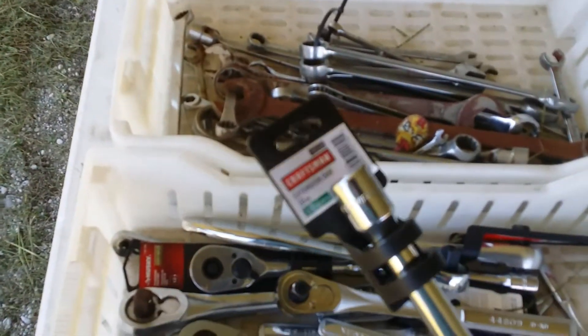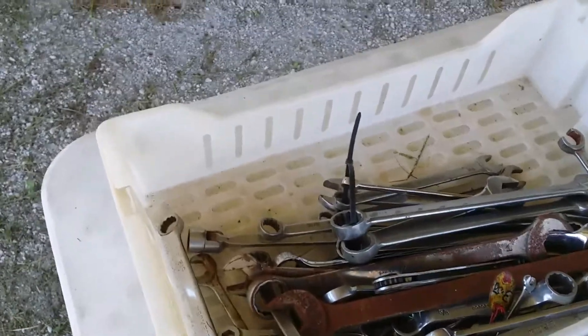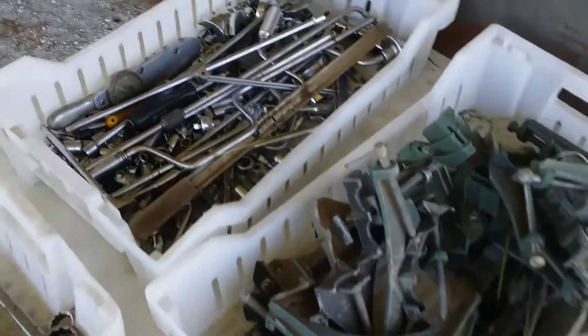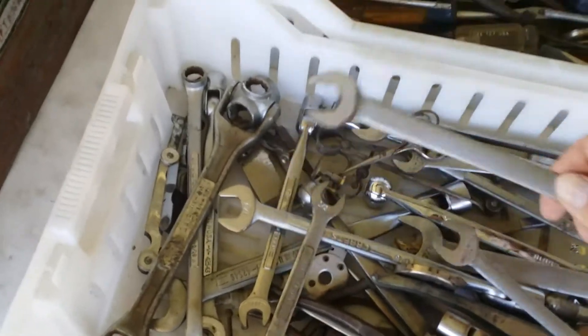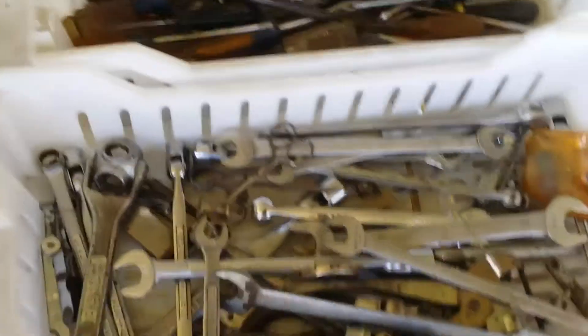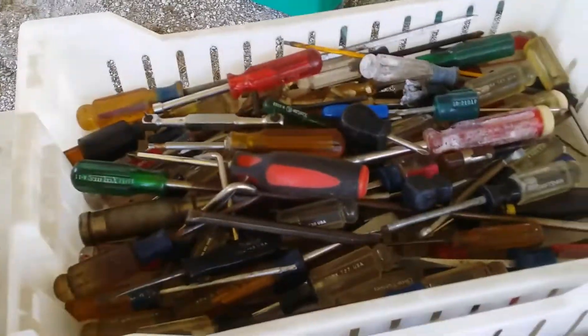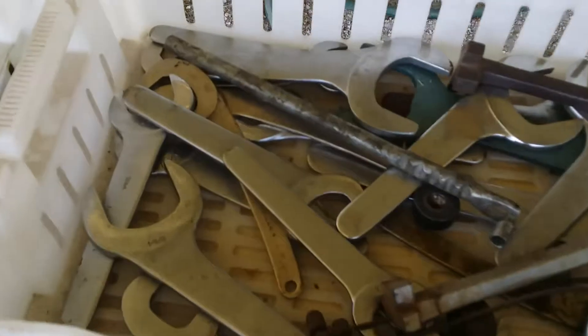More brand new Craftsman — these are all legit tool sets. Craftsman, Snap-on, quarter-inch drive, half, three-quarter inch drive. These are nice thin wrenches, not the big thick ones. Screwdrivers galore, match sets. Specialty wrenches.